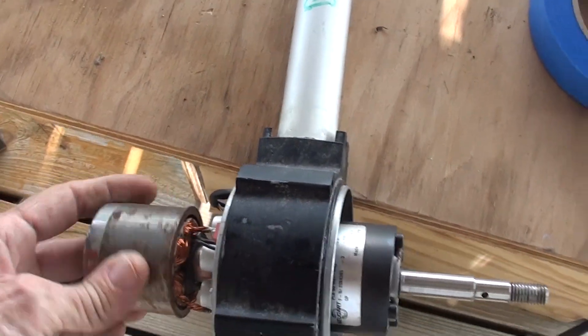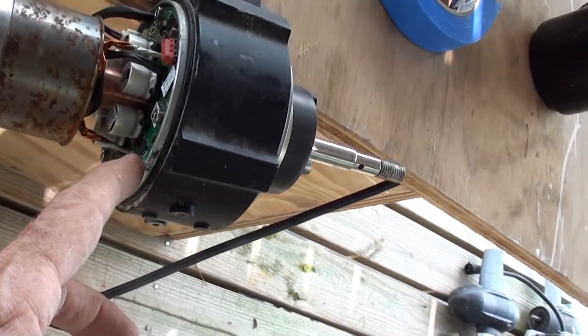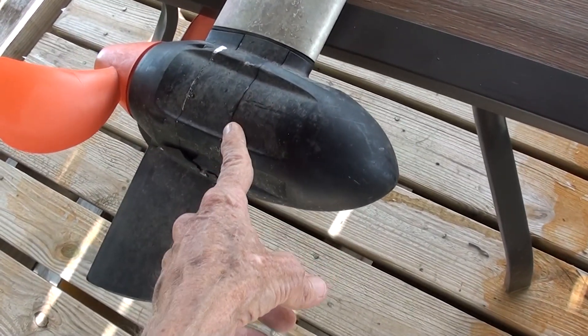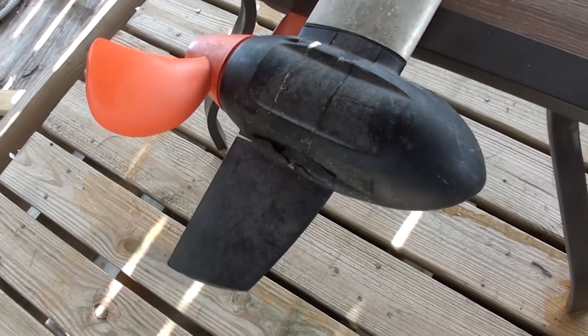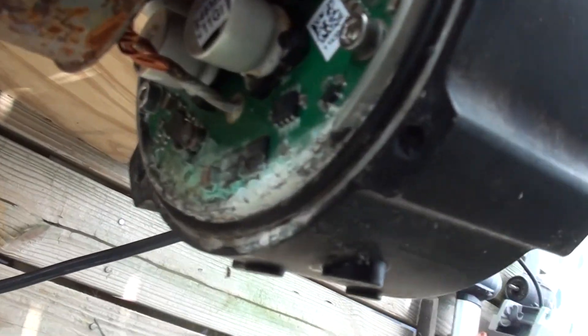This tiny electric motor and the circuit board are in the underwater part. There's a gasket here, a gasket there, and a gasket for the prop shaft — and if any one of those leaks, that part is ruined.